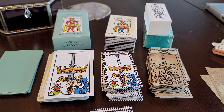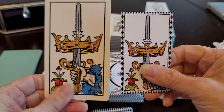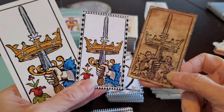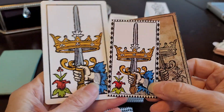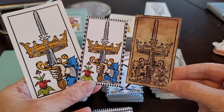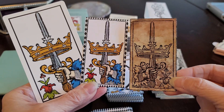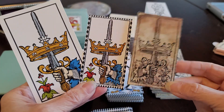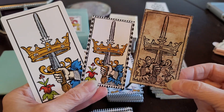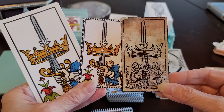Now we're moving on to the pips. I know my geeks are staying here — only a tarot geek would hang in there this long. But I think it's very interesting and very important to see that just because you have a historic deck doesn't mean it's exactly the way it was published originally, because modern day deck creators have to take certain liberties to try to make sense of what they're left with.